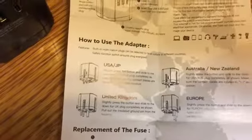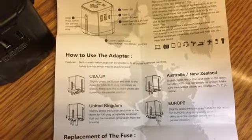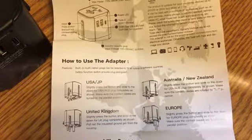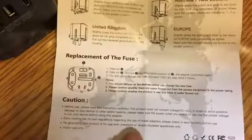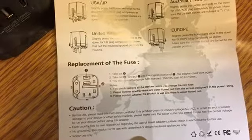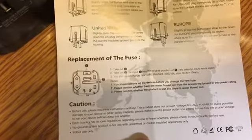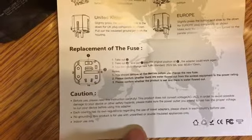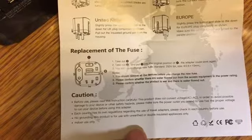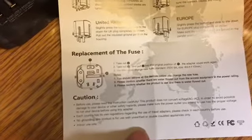The manual tells you how to use the adapter — firmly press down the button and slide it for USA and Australia, same thing for Europe, and similarly for UK, Australia, and New Zealand. It also covers how to replace your fuse, which is really important.